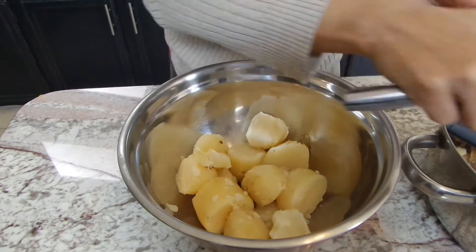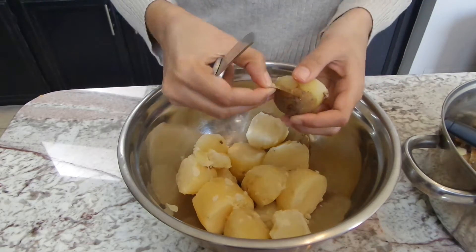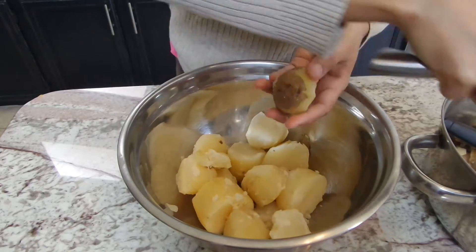And then we're just going to peel them. It's really easy to peel them after they've boiled and they're nice and soft. Just use a knife or even your finger to peel off the skin.